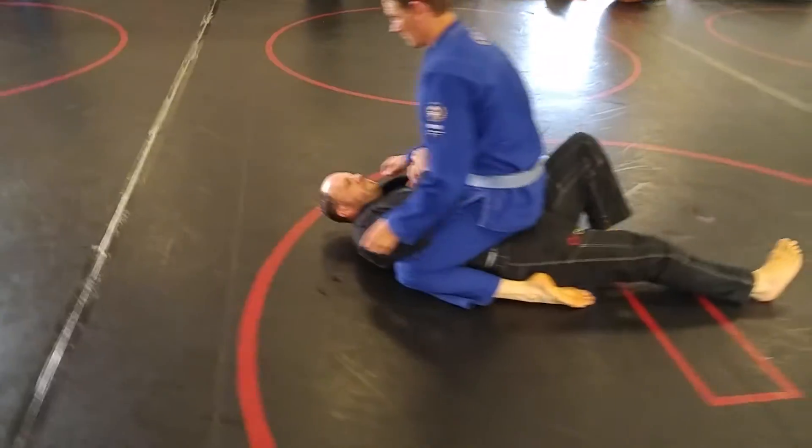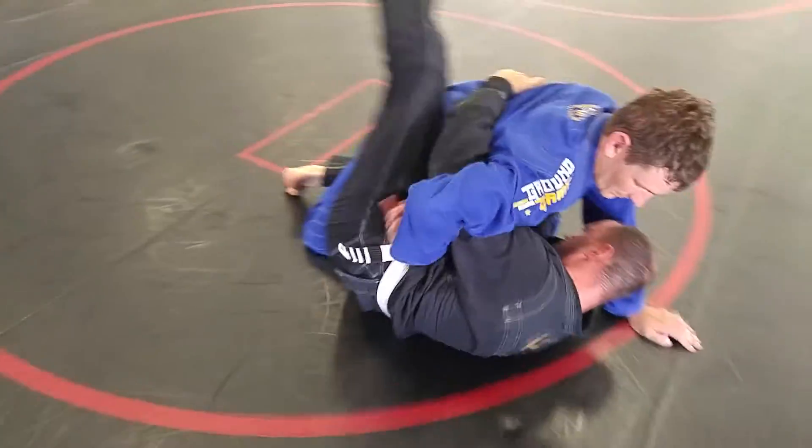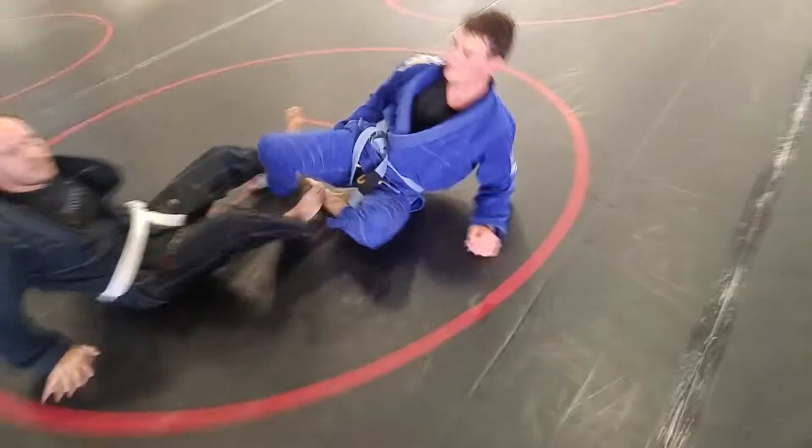Just working some mount escapes. Boom — framing. Hook that foot. Shrimping out. Chop the leg. If you can't get up to the hand, the elbow's fine.